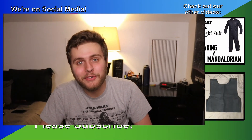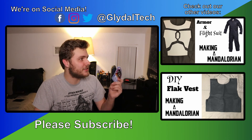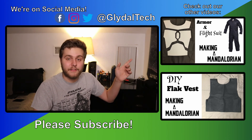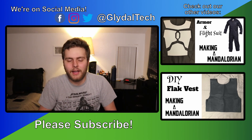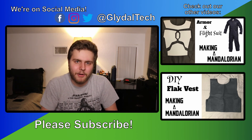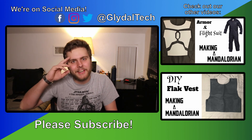That's all I have for today — short little video. Thank you guys so much for watching, I hope you enjoyed it. If you want to see some other Star Wars related stuff, you can check it out over here. I'm making a Mandalorian costume, so up top you can see the first part where I talk about the flight suit and the armor pieces I've currently cut out, and down below you can see the DIY flak vest I made. Please subscribe if you want to see more content, and I'll see you all in the next one.